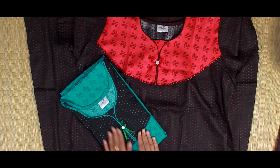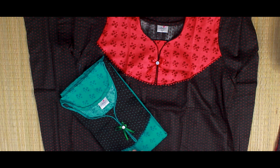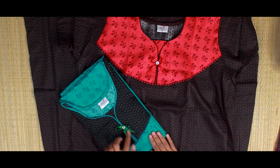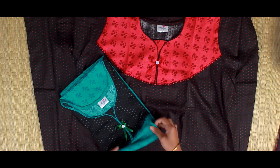This is the same model as green. This is the green color. This is the black dots. This is the piping lace and this is the pocket.